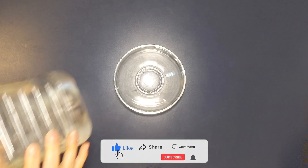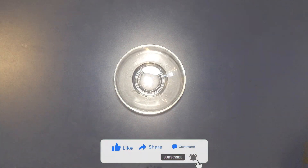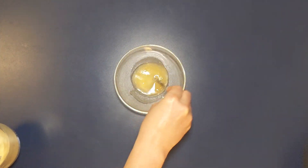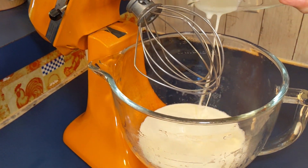Then we need to get a small bowl and put a tablespoon of really cold water in it, then add a teaspoon of unflavored gelatin and just mix that up and let that sit for about five minutes.